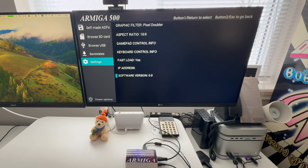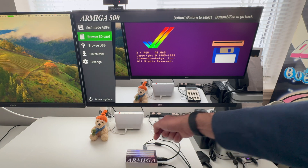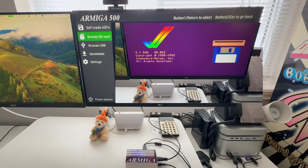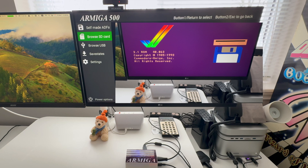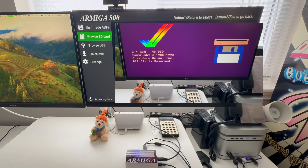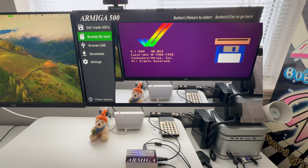It's really hard to find any info for the Armiga on the web. If I find info, I'll put it in the description below. Let's browse the USB SD card. I forgot to mention it has an SD card slot, and there is an SD card in the device right now. You can also load a game from USB. You can see there are a lot of ADF files here.